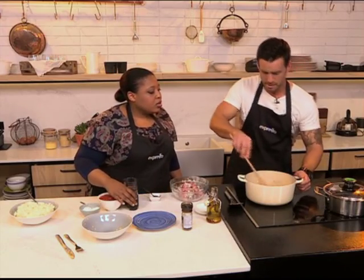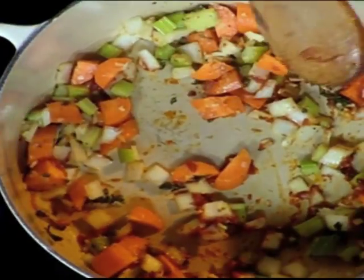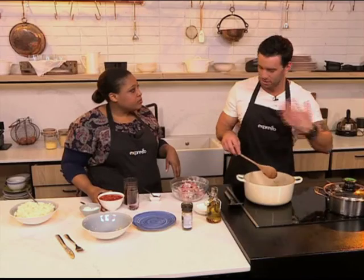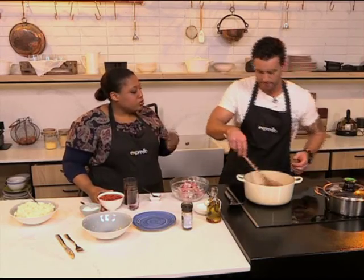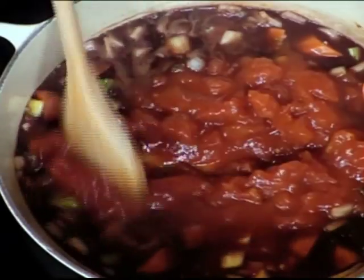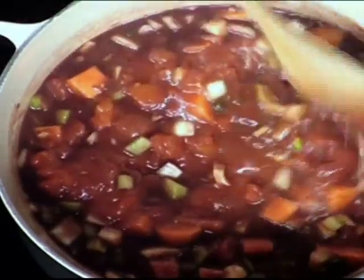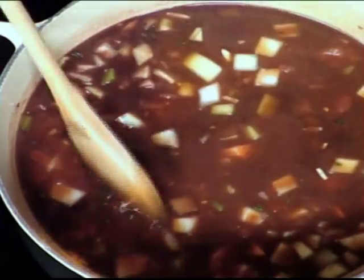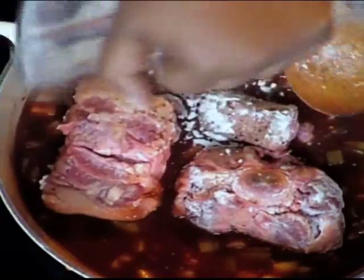At this point, you want to deglaze with some red wine. This is optional — you don't need to use the red wine, but it does add a robust flavour. You want to get it in early so you can cook off and evaporate all the alcohol. Then we go with some tinned tomatoes and some beef stock to add extra moisture. Then the oxtail goes back in.